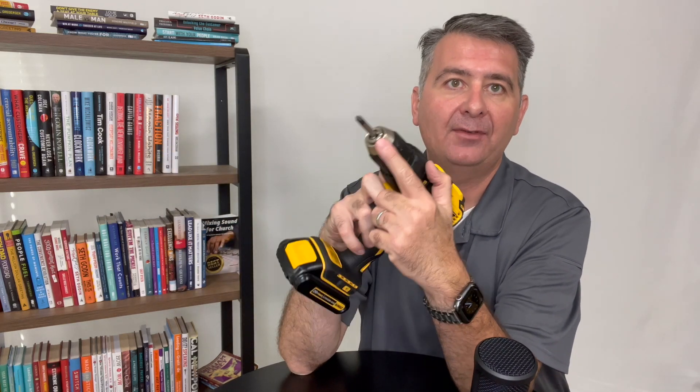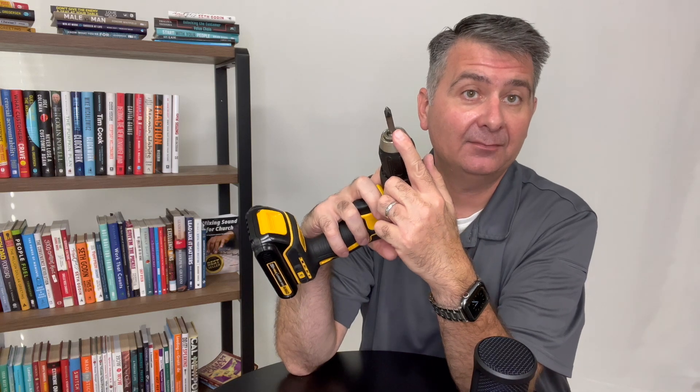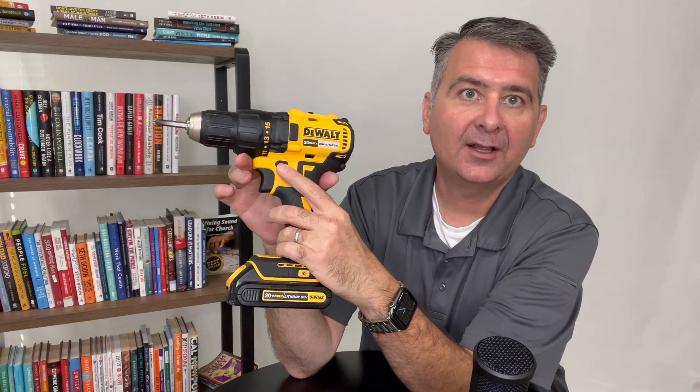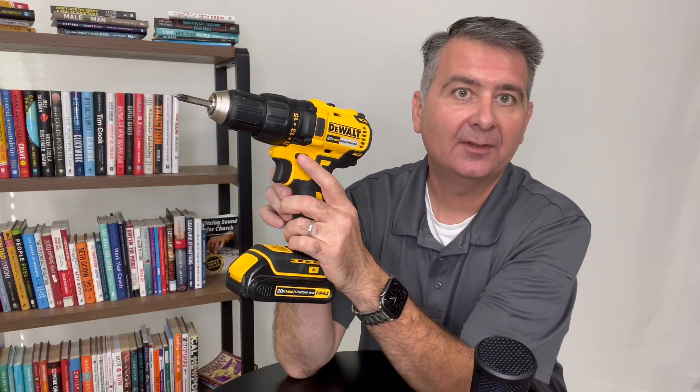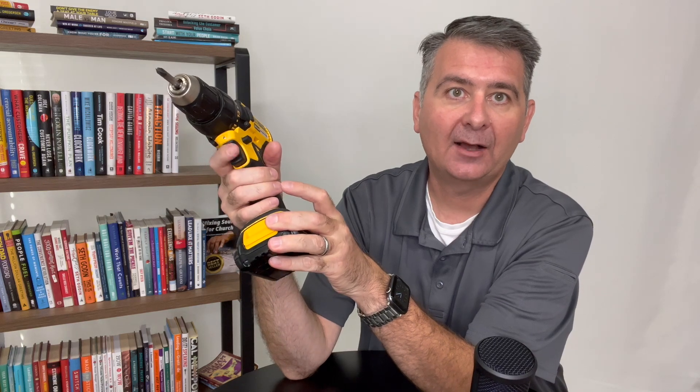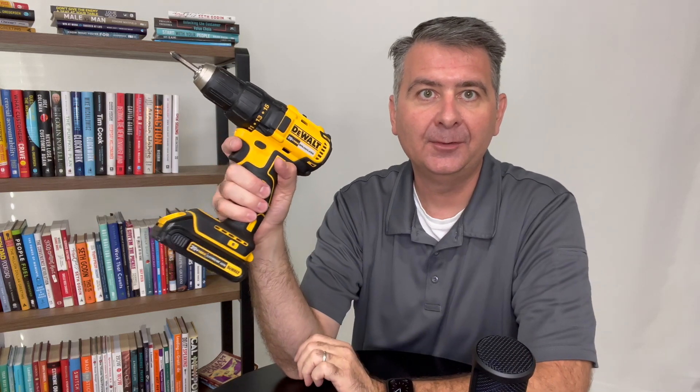I do have a screwdriver tip in it — I frequently use it with a screwdriver tip. It also has forward and reverse at the pointer finger position. It has a nice grip that works very well with the trigger finger, and it's pretty well balanced.